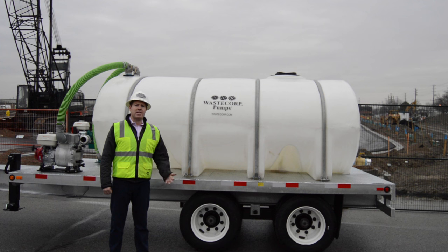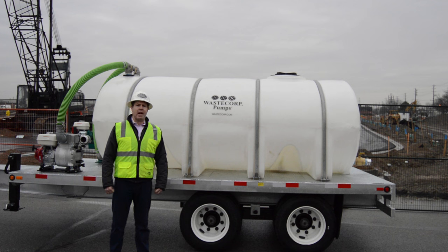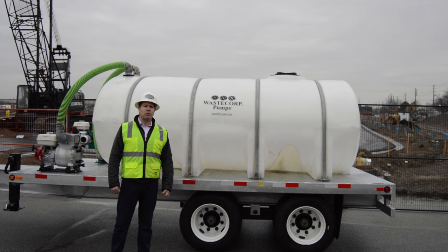WazeCorps has been manufacturing waste containment systems and water trailers for the past 25 years. We're a certified ISO 9001 company, and we manufacture all the trailers in North America. If you have any more questions, you can contact us at WazeCorps.com or toll free at 888-829-2783.